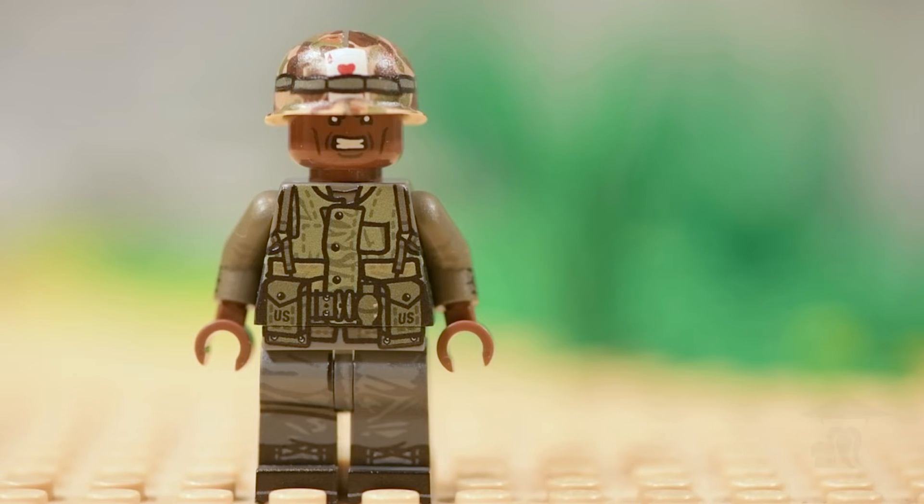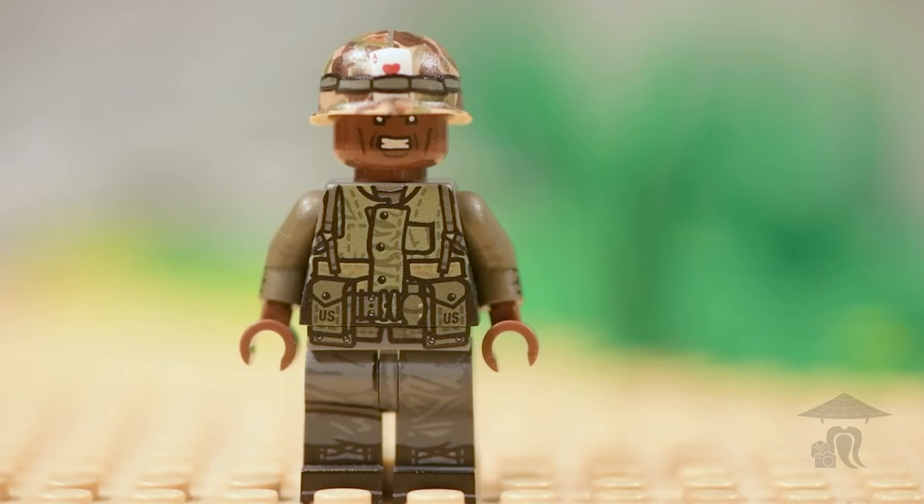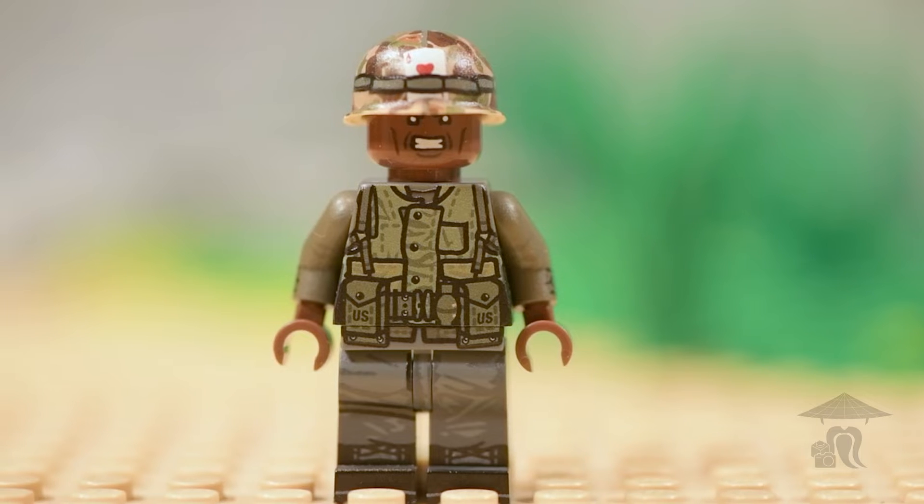Hello everyone, Steve with Stop Motion Sensei, back with another Brief Bricks episode for you. This is the Hue Marine from Brickmania.